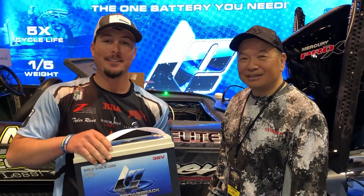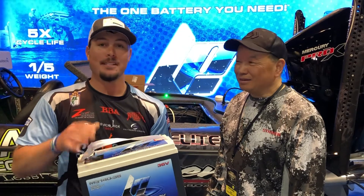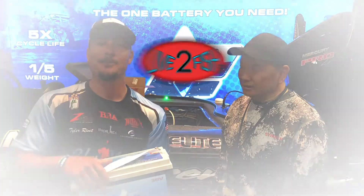These are some great batteries. Y'all come check them out — Lithium Pro's. You need them. It's dependable. You need something dependable on the boat, even with your cranking. Come check them out guys.